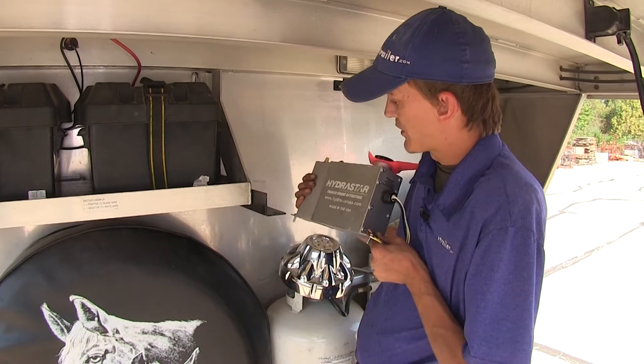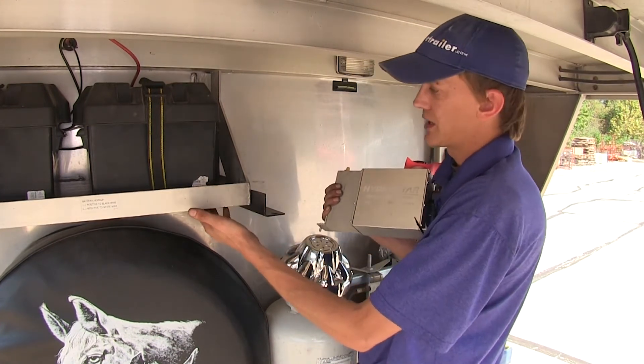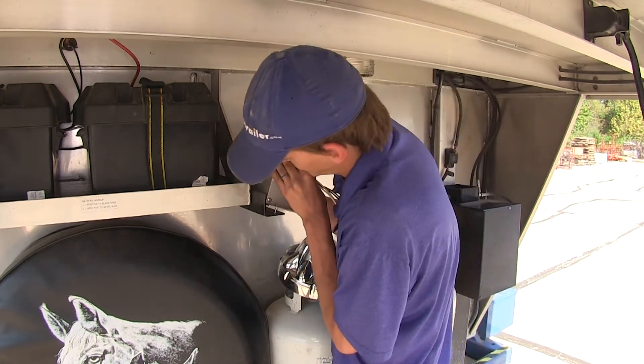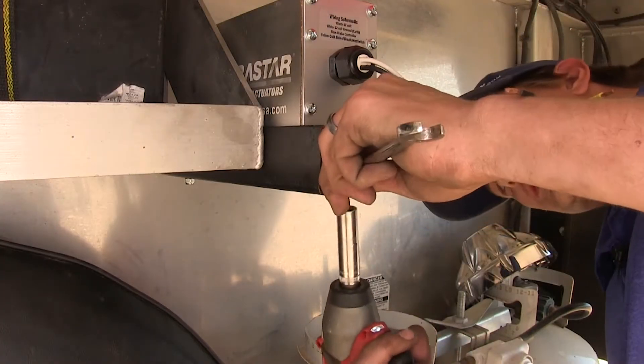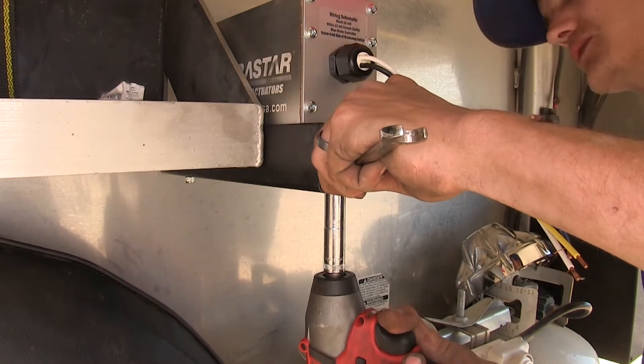First thing we need to do is find a place to mount our actuator. We have a bracket here that we made mounted on the side of our battery box, so we're going to be using that. We'll secure it with some hardware, using a wrench and a socket and tighten this down, just using a bolt and a little nylon lock nut to hold it in place.